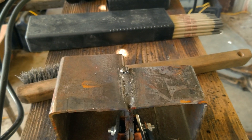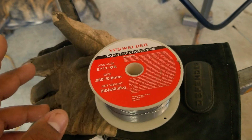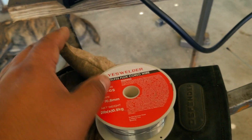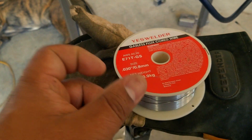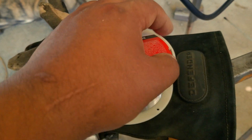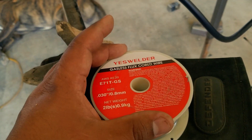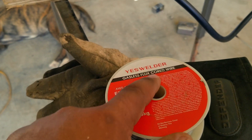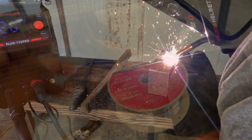For the flux core test we're using another YesWelder consumable — their gasless flux core wire, which is 0.030 or 0.8mm. I typically like to run Lincoln wire but this stuff hasn't been too bad. It's self-shielded, meaning you don't need any welding gas — perfect for home projects. You can buy it directly from YesWelder's Amazon store or from your local hardware store. Just make sure it says gasless, flux core, or sometimes brands like Innershield — MIG wire needs gas, flux core does not.